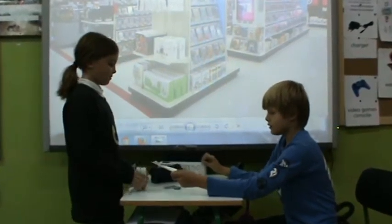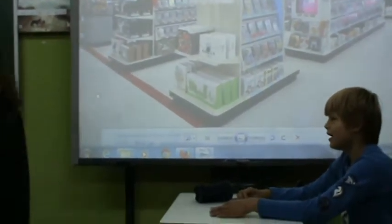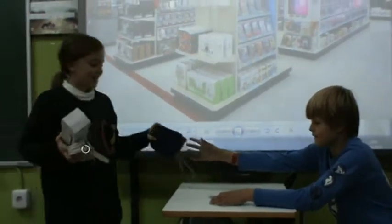Lovely, please use the receipt and the instructions are in the package. Thank you very much for your help. You are welcome. Hey, don't forget your camera. Oh thanks, goodbye. Goodbye.